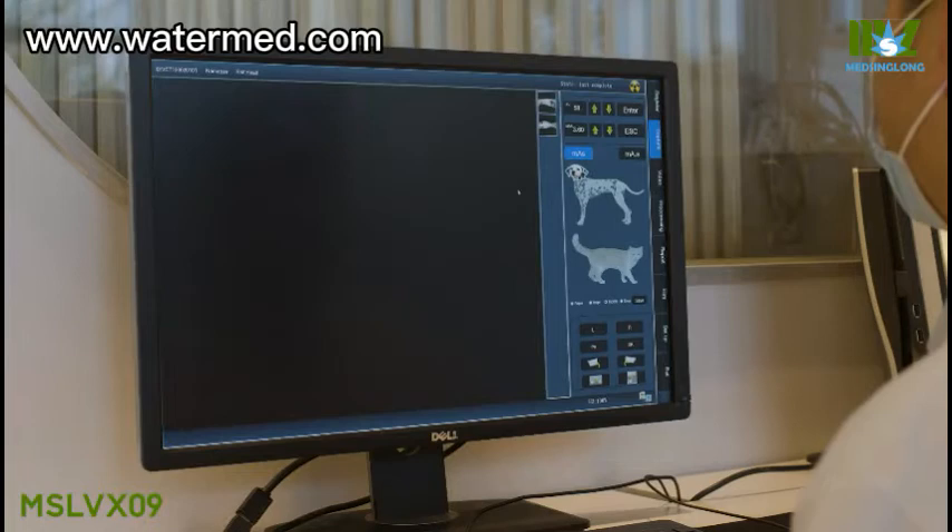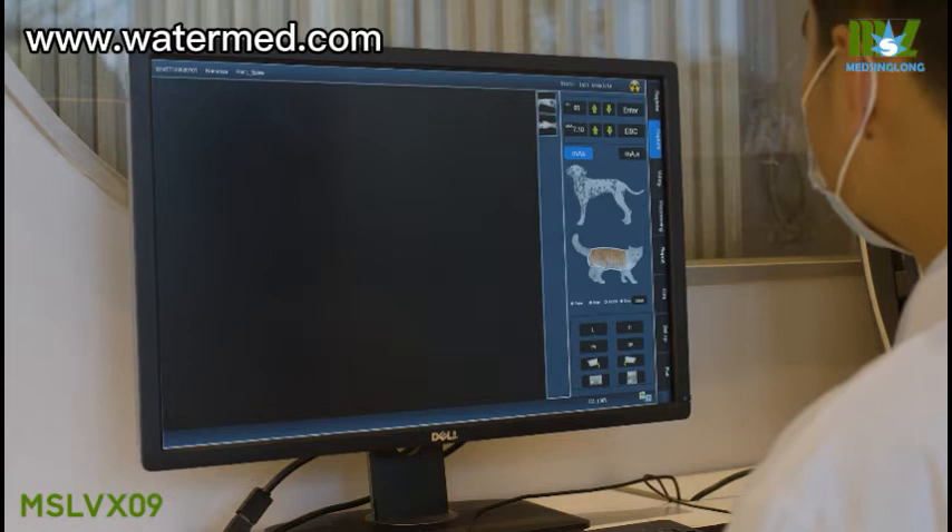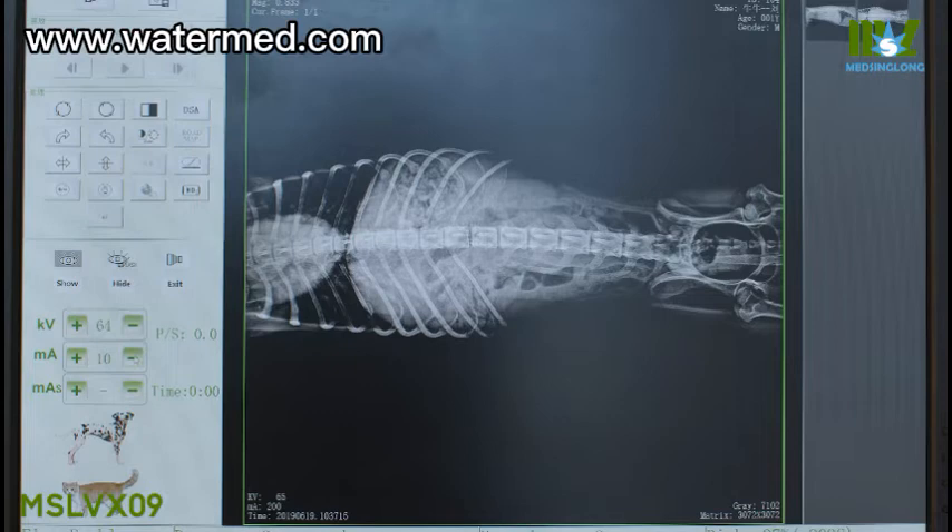A specially designed veterinary-use software supports both static images and dynamic images. Our digital workstation can support patient registration, image collection, image processing, and case report printing.